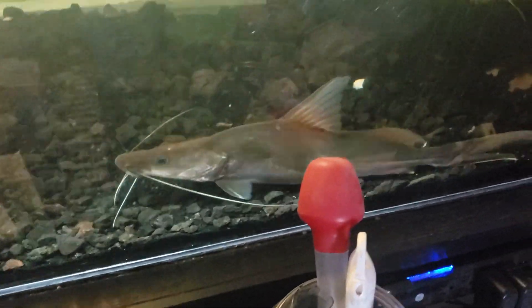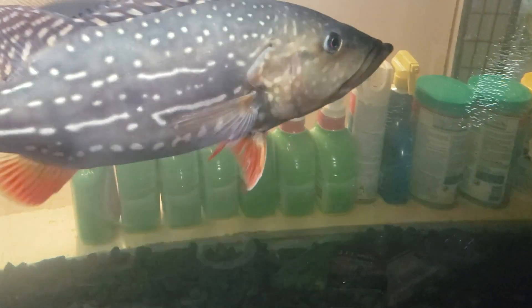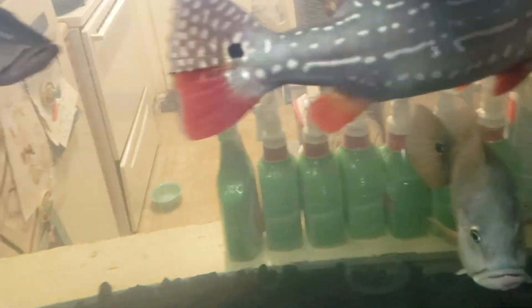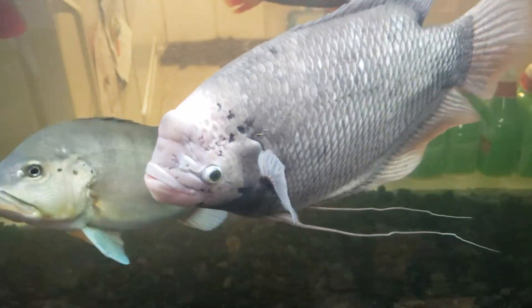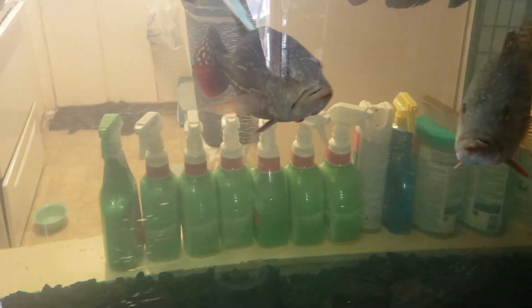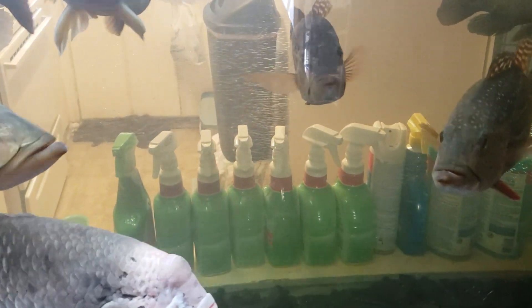The only fish he doesn't mess with at all is right there. Look at these temensis though — they're getting pretty, not even that well colored up today either. I thought a broken pondo would look really good in here. There's a peacock bass from Surinam — they get kind of red underneath too. But it couldn't cut it. These fish are super aggressive.